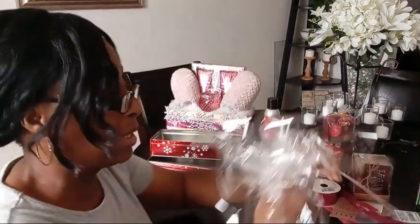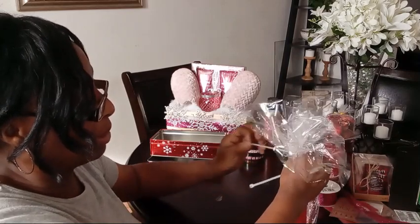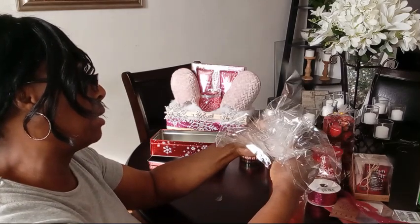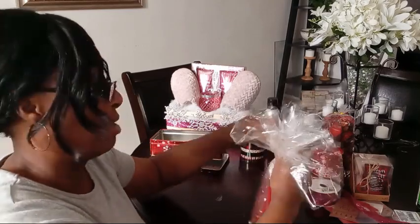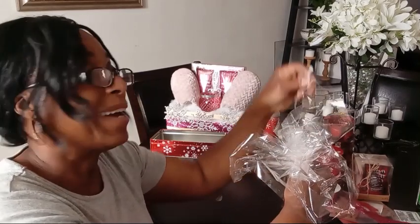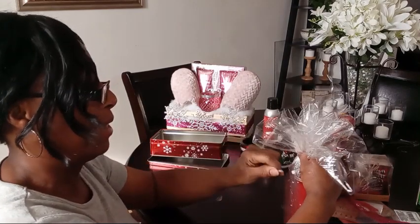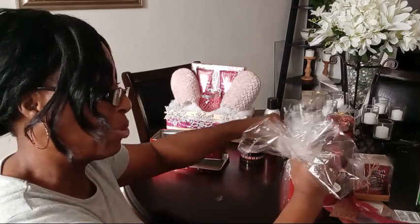I'm going to use these to hide my candle cords. I love these things, they are so easy to use. I just told you how good they were — I couldn't zip it, I had it backwards. Okay, let me try again. I got it this time. These are just as good as the ones you buy in the store. They're amazing.